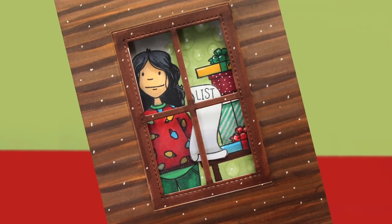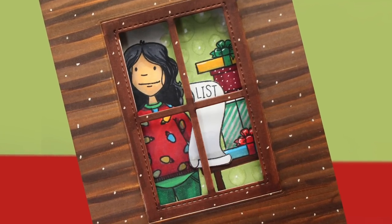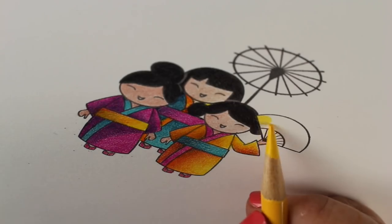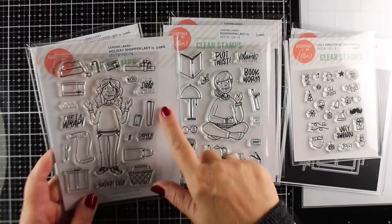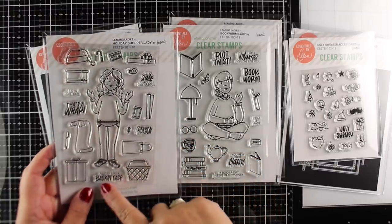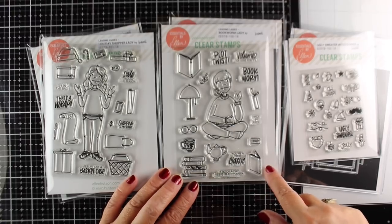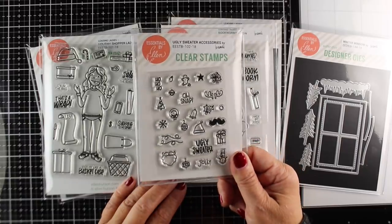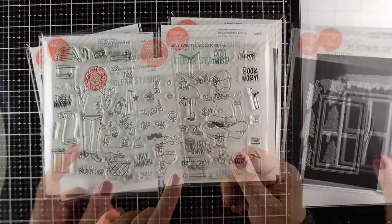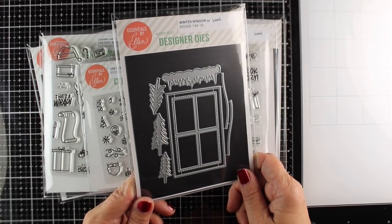Hi, I'm Sandy Allnock, artist and paper crafter here on YouTube, and I'm going to make a Christmas card with a window in it. Ellen Hudson's new release has some really fun stamps: the Holiday Shopper Lady, which I'm going to use in this video; I love the 'Feeling Like a Basket Case' stamp; the Book Lady for those who love to read; and the Ugly Sweater accessories, which you can use on any of the ladies in the collection.